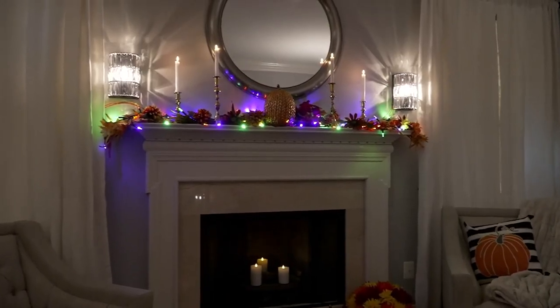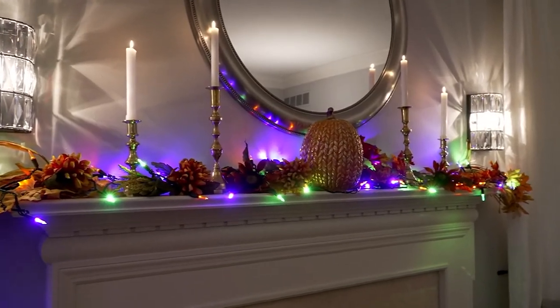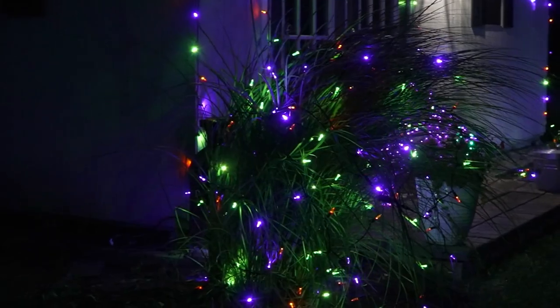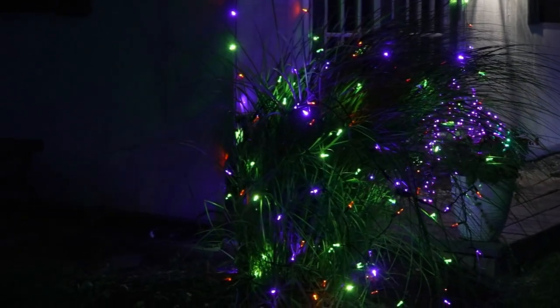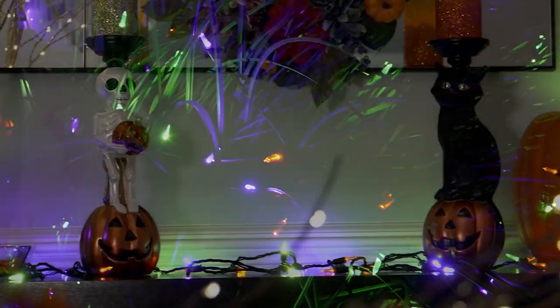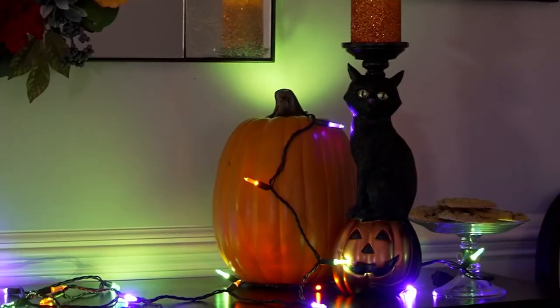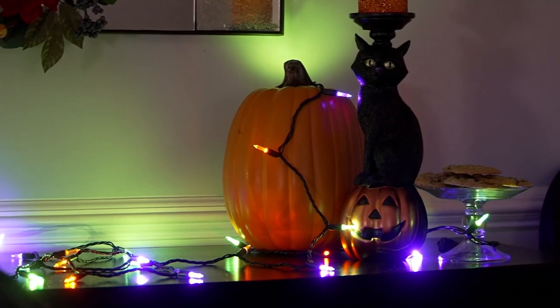I go back to it: it's $19.98, this sale price cannot be beat. Get yourself a couple of sets — it's easy, just plug them in and start right now. These are harvest colors too; you're seeing purple so often. We love Christmas and put lights up everywhere — nothing changes the look of your decor like lighting.